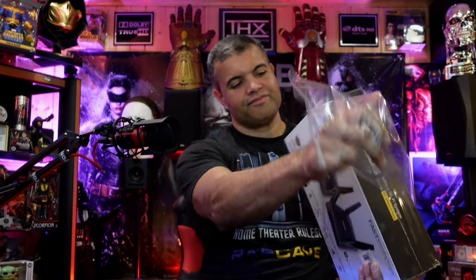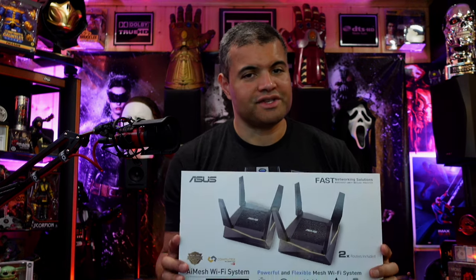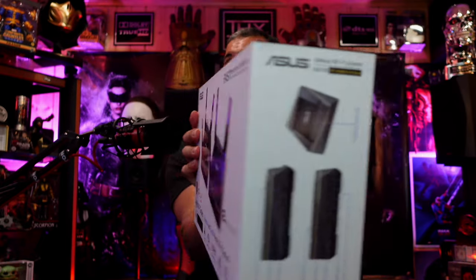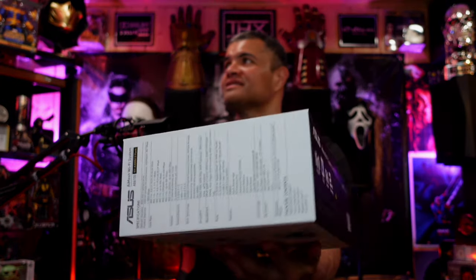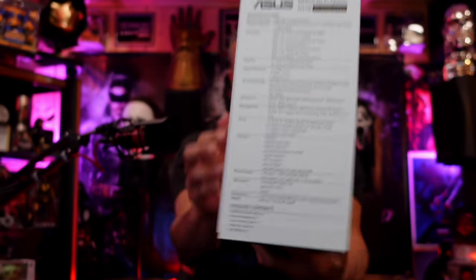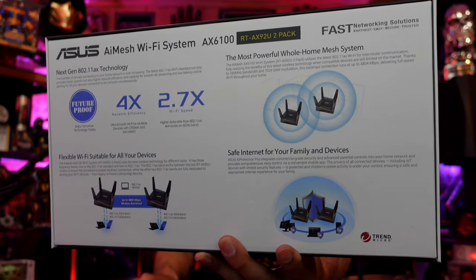Let's get this unboxed — very simple. I bought this one brand new today; I'll leave a link in the description if you want to get yourself a very good mesh system for your home. Here's the front of the box, the sides, the top — all that good stuff, your specs right there. And the back has all kinds of goodies. 'Most powerful home mesh system' — I like to hear that.